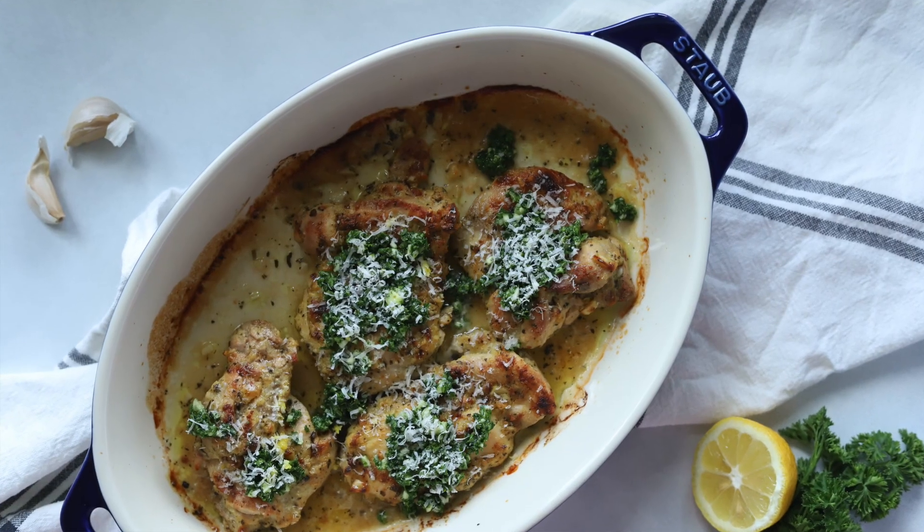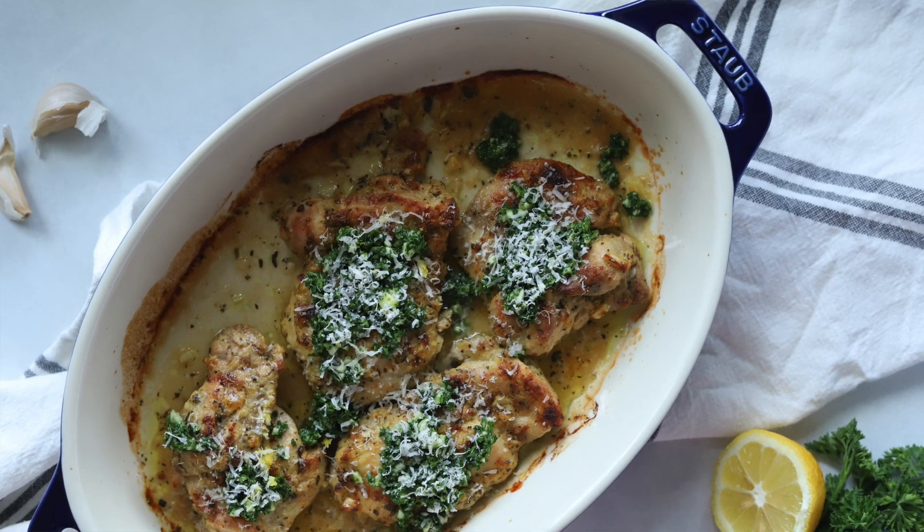Hi, I'm Tara with Simply Made Eats and welcome to my channel where I share quick and easy recipes to make your life just a little bit simpler. Today we're making these baked Italian chicken thighs with a gremolata sauce. They are so good and are so easy. It's the end of summer and you're just over any kind of dinner idea, and this is just a really simple one.